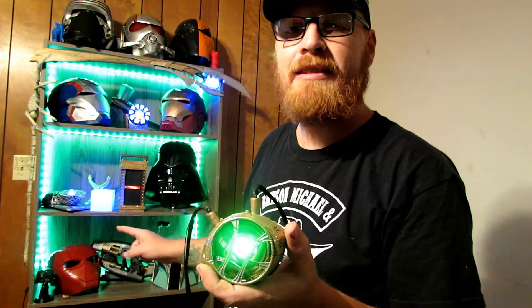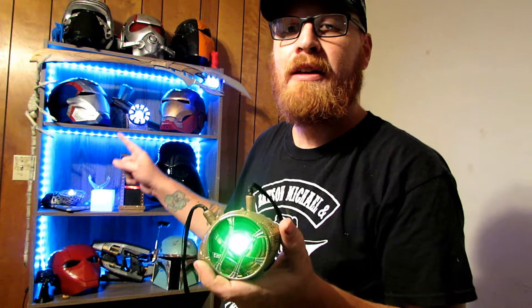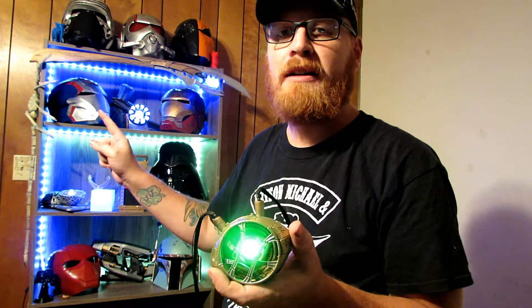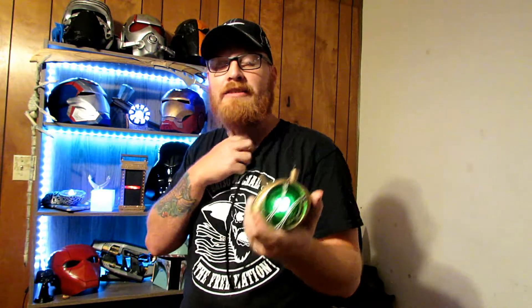The Tesseract — did I say space stone on the Tesseract? I think I did. And then the power stone. And then up here above me you can see Loki's staff, which is the mind stone. And once we show you guys all that, that's basically all we can show you because you can't do the soul stone.